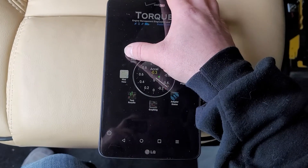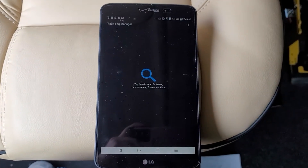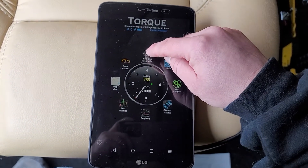If you've got a check engine light, you can use the fault codes scanner to see what those fault codes are, and it'll tell you what your check engine light is all about. I don't have one on, so I'm not going to waste your time scanning — it takes three to five minutes sometimes.